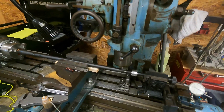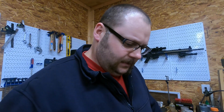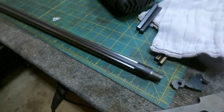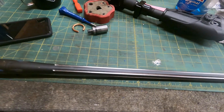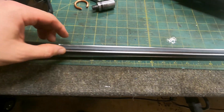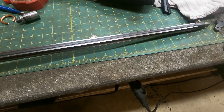Good evening, this is Josh — it's been a long day and I just want to give you a quick look at what the barrel looks like with the fluting now completed. We did six flutes, changed things up a little bit — went 20 inches and only went 50 thousandths deep. Looks great, pretty happy with it.